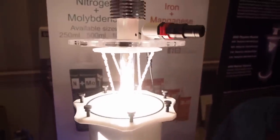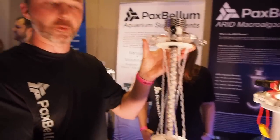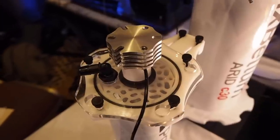I know all the benefits of using your product, but if you can run through it quickly — about your design. I can take you through the device itself. We have a bottom-up flow through the center.